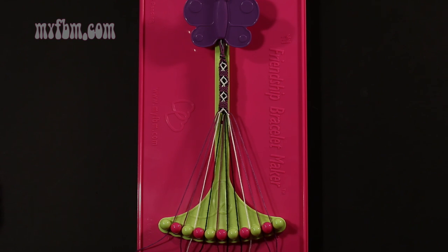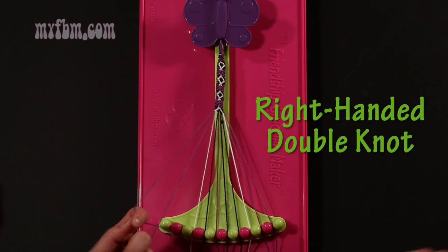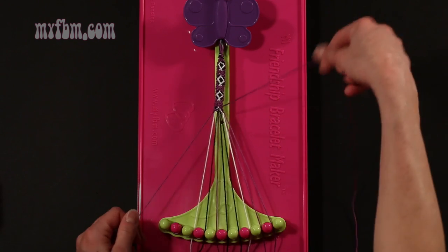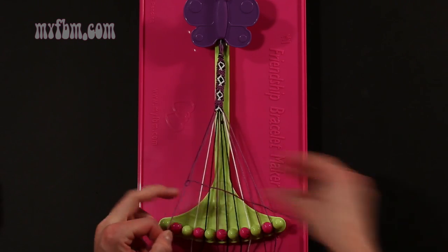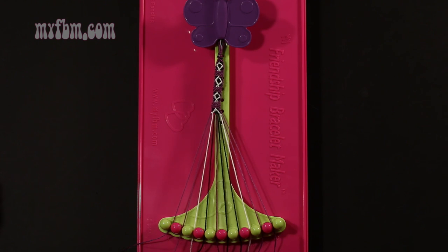Step 30: take string number 1, which should be purple, and make a right hand double knot with string number 2, which is also purple. Make your regular 4, pull through once, twice. One purple string into slot 1, original working purple string into slot number 2.